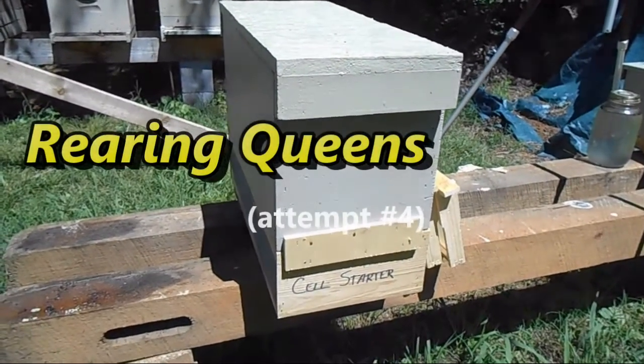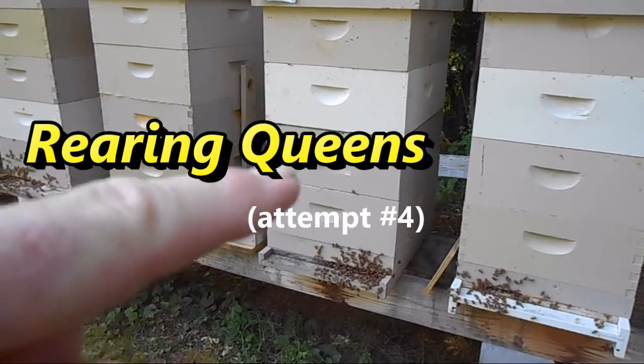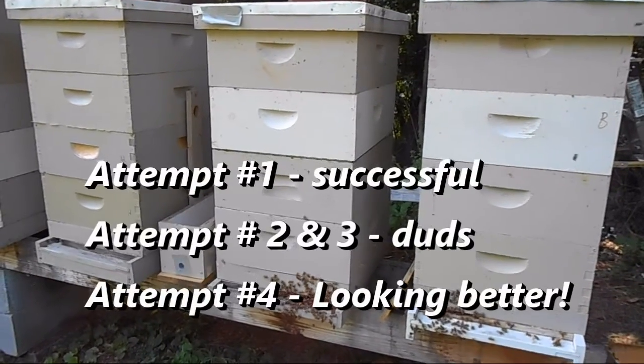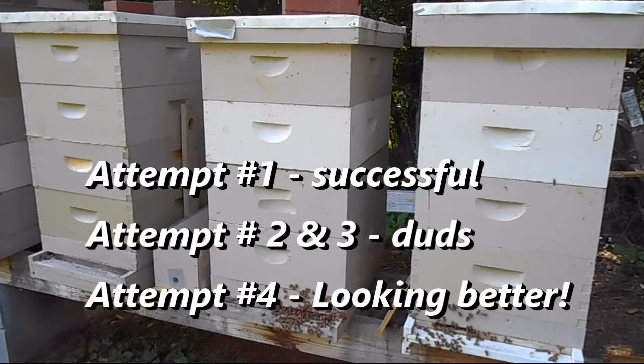Here is my cell starter. We're going to try this again. This is the hive right there — that's the hive we took the grafts out of, the cell punches out of, and that's where the queen cells were developed.